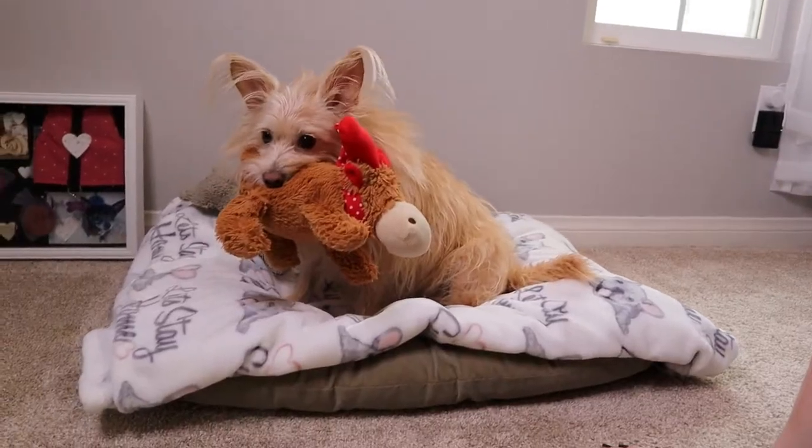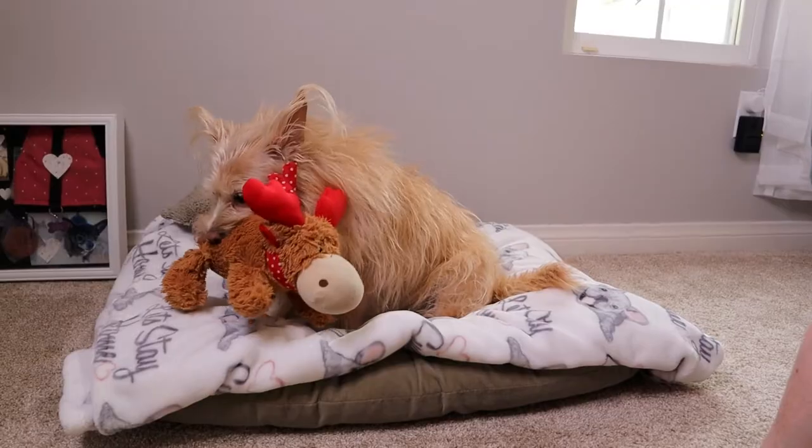Hey guys, welcome back to my channel. For anybody new here, my name is Jessica. I'm the Frey Family Coach and today we are continuing the beginner dog training series. Kim does not like me recording, so she is trying to entice me with a toy.